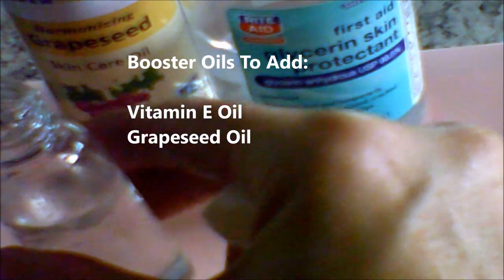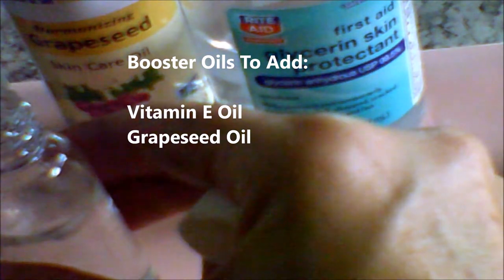Unscrew the spray top and fill the little bottle about 7-8 full with water — just regular drinking water, bottled water will also do. Then I added a couple drops of grapeseed oil, a couple drops of vitamin E oil, and a couple drops of peppermint oil, and shook it up with the water.